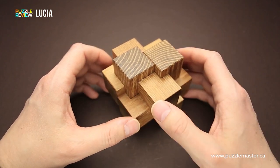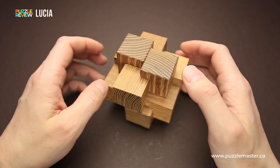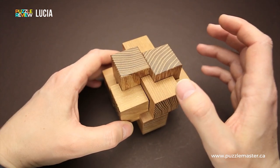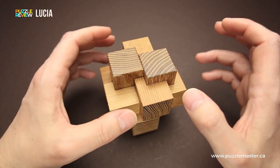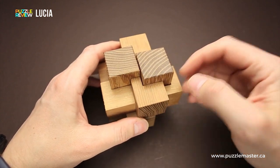It requires 15 steps to take it apart and 15 more steps to assemble it back together. But it will still be quite a challenging puzzle, especially to assemble it back together, since there are only six parts here,